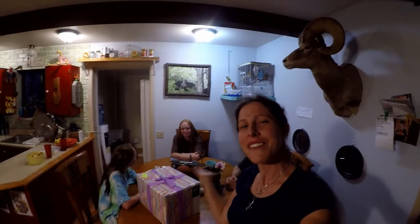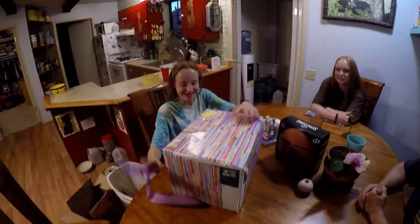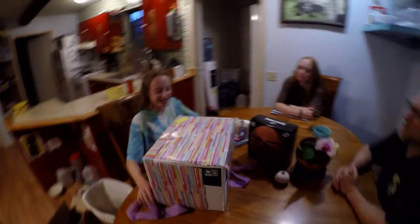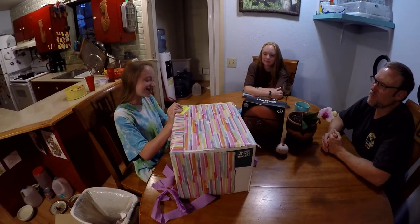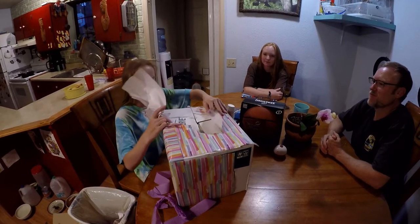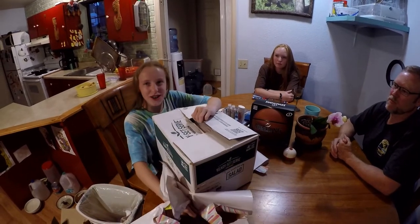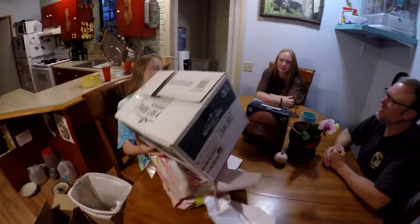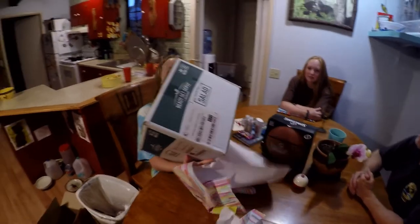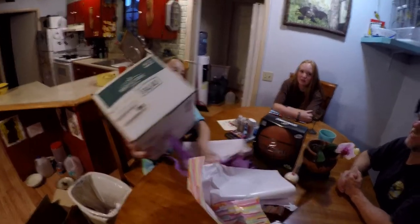The moment has finally arrived for Fern to open up this present. Must be some deer sticks or something. Is this the duck pillow thing? What are you talking about? I don't know what a duck pillow is — the video that you made? That's why you're videoing, because you want to put it in the duck video.